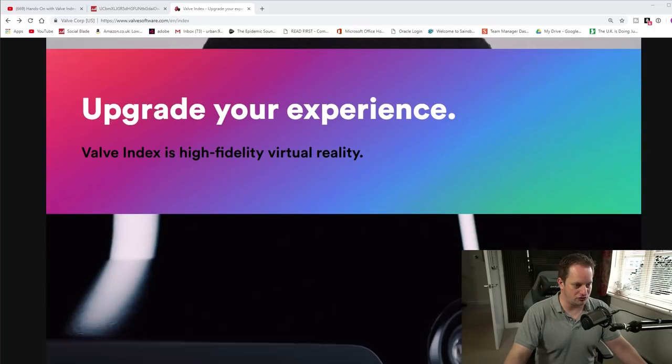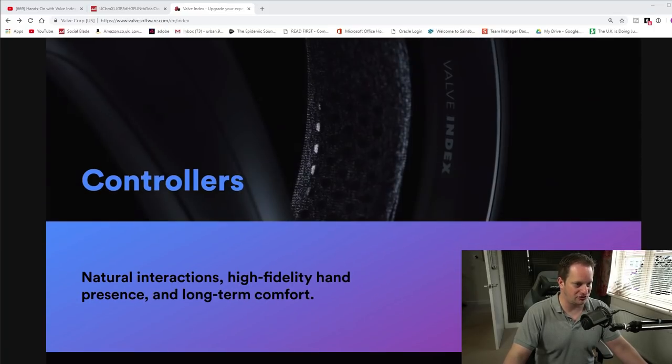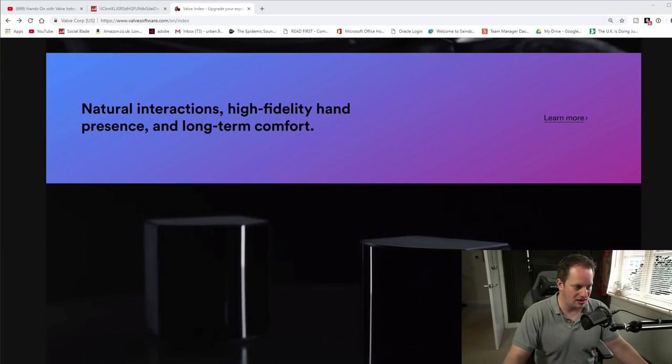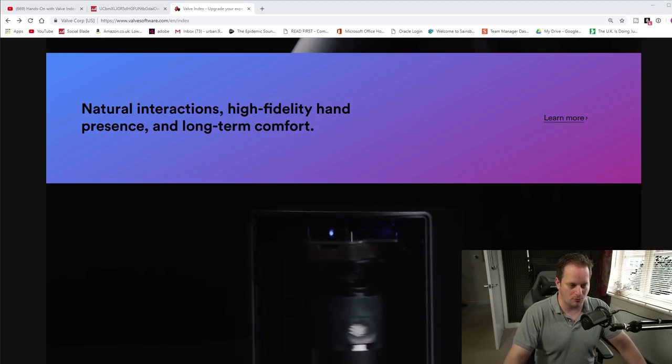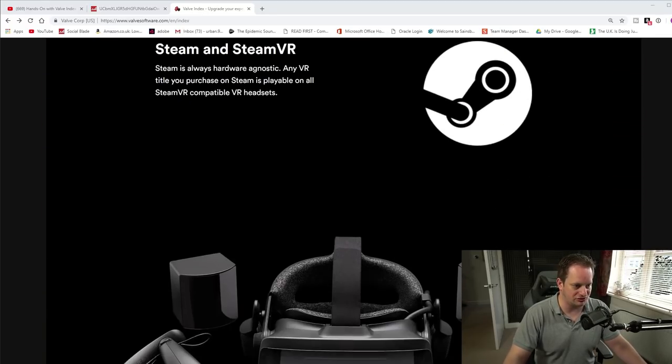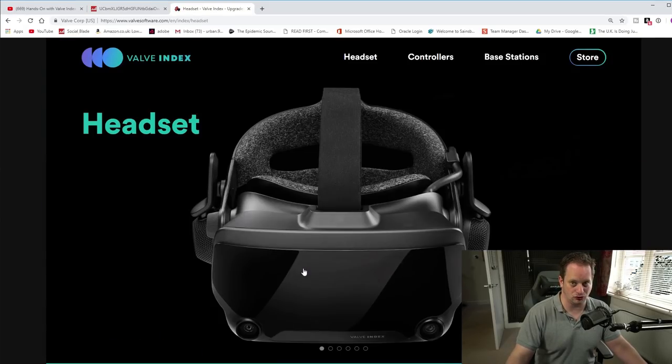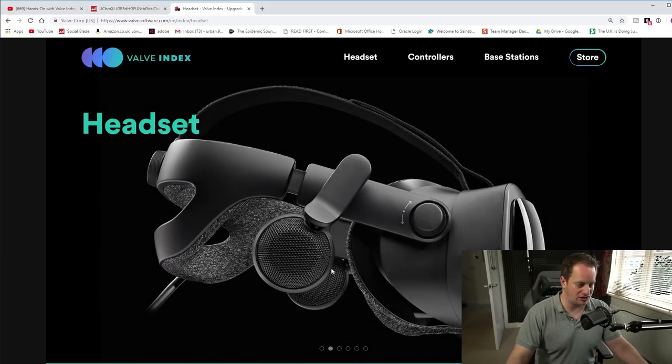I've got the 'Upgrade Your Experience' page here — information about the headset, the controllers, the Knuckles controllers, nothing particularly new there. Base stations 2.0 — we knew they were coming, plenty of leaks suggested that. The new information is really about the headset itself, which, despite my speculation, is the same resolution as the Vive Pro: 1440 by 1600 per eye.